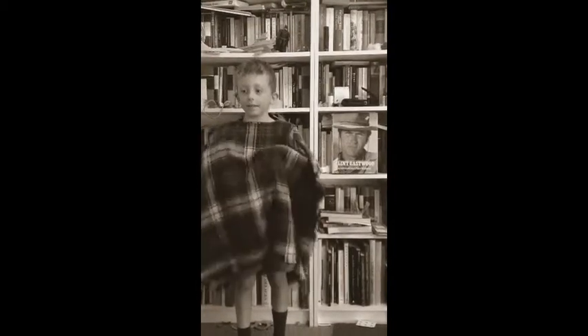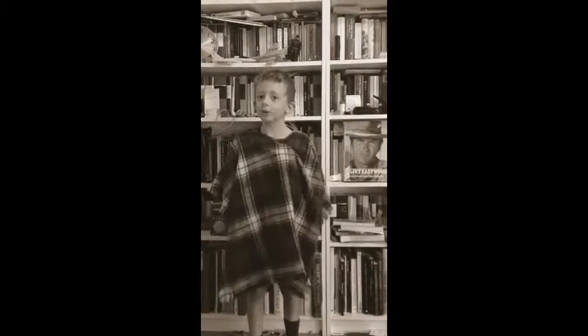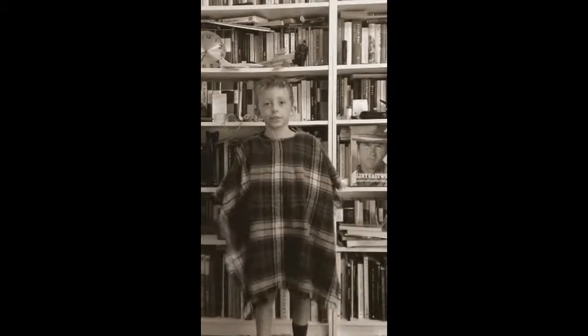My grandma made me this poncho because I didn't have one and I really wanted one. She got an old scarf and she folded it over, then she cut a hole around here and she sewed it up.